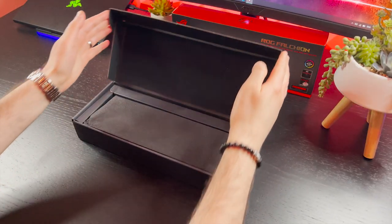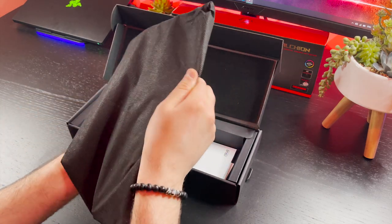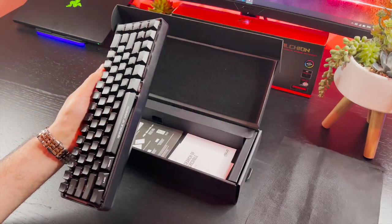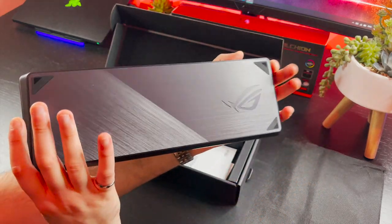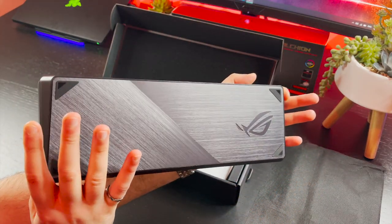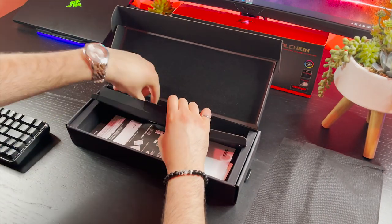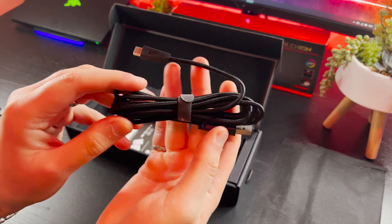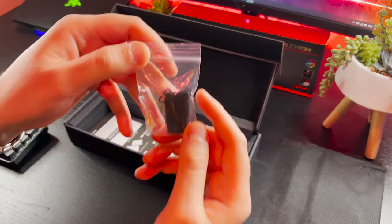ROG has done a really nice job in giving us a satisfying and high-end unboxing. The keyboard is hidden away inside this soft black bag. Once uncovered, the Falcon sits well protected in its polycarbonate cover, which we will come back to later. They also include a braided USB-C cable for charging and wired use, as well as an extension adapter if you want your dongle to sit as close as possible to your keyboard.